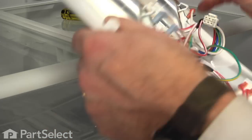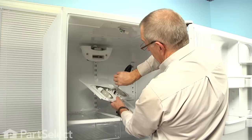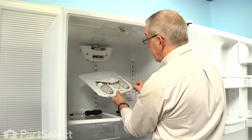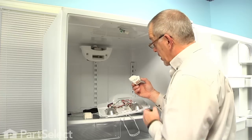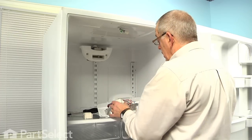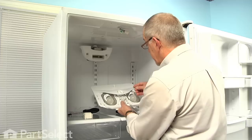We can flip that assembly over and we'll remove the two quarter-inch hex head screws that hold the timer to the housing. Once we remove the screws, roll that over and lift the timer off from the back. Take our new defrost timer, set it into position with the male terminals facing towards the harness, and we'll reinstall the screws.